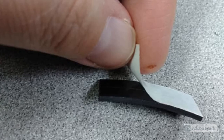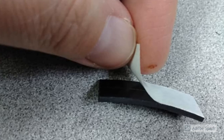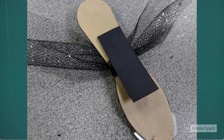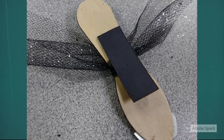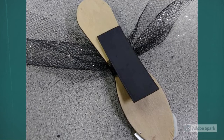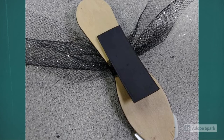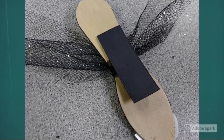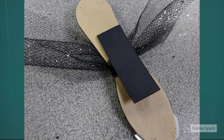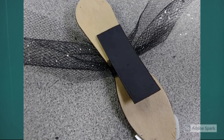Now we're ready to attach the magnet. It has some paper backing like the glow tape did, so just pull that off. Turn your firefly over and stick the magnet to the back of it. It may want to curl up some — you can put a book on top of it to weight it down, or put some extra glue on it and add a weight to help it stick flat.